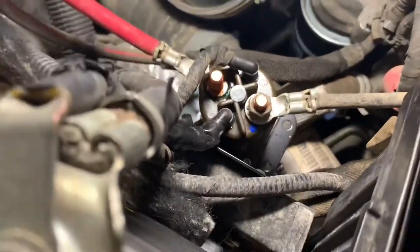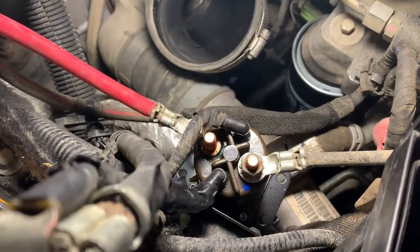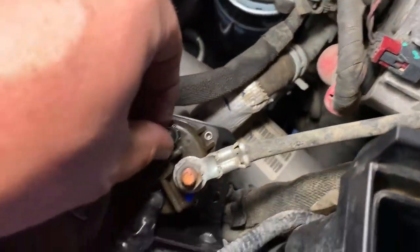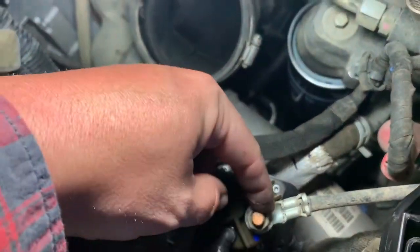There are two T20 Torx screws right here — just wanted to get down here and show you. Take those out, then take some needle nose pliers and pull these connectors off.